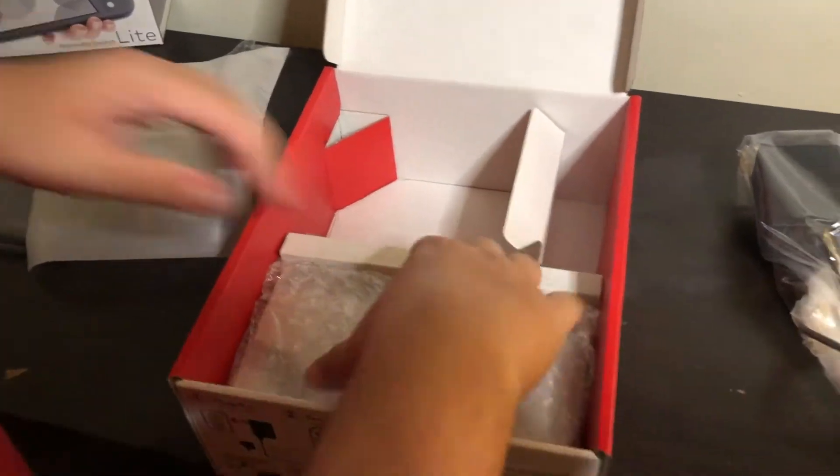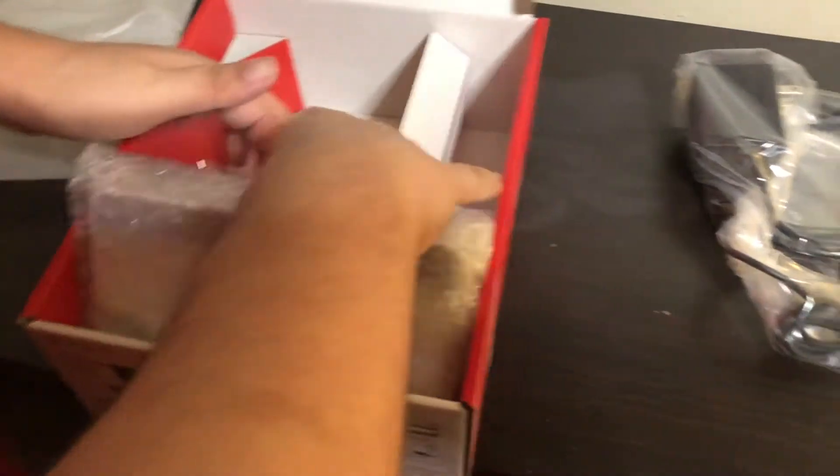Now you got the little doggy faces on, just like the old Switch. Last but not least, the biggest change was the dock.